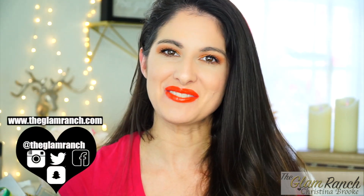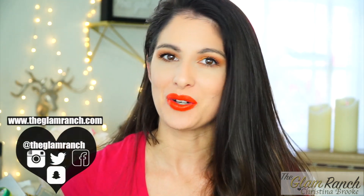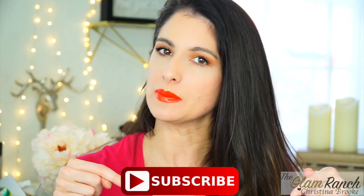Hey guys, I hope you're having an awesome day. If you're new to my channel, my name is Christina Brooke and this is my Glam Ranch. I'd love it if you'd hit the subscribe button and the notification bell so you can be early birds and see all the videos right when I post them.